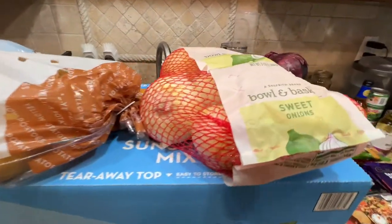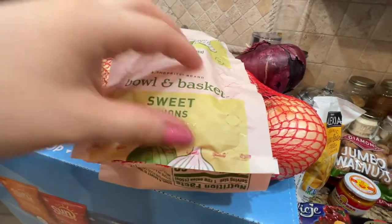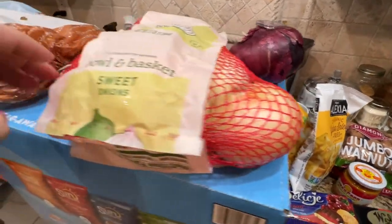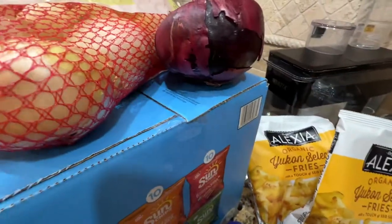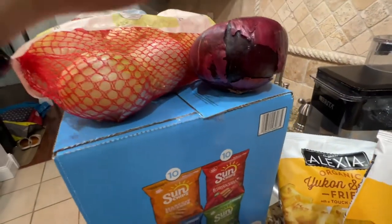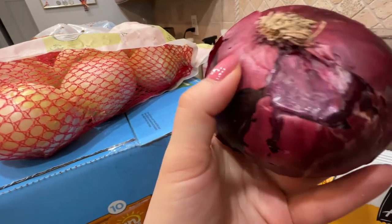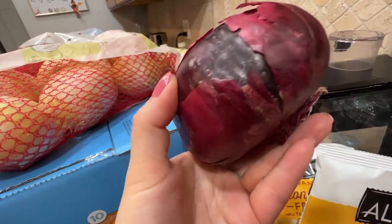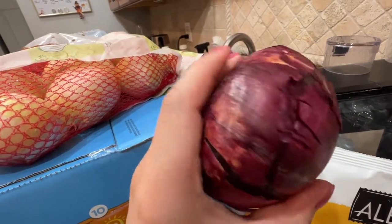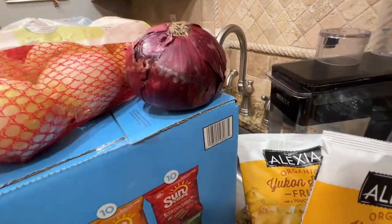Moving on to ShopRite — I got some regular sweet onions, a three-pound bag. They were out of red onions, but I needed them for a recipe, so I got a loose one. They sell loose ones but they're not in great shape. It's pretty thick though, not soft or anything, so it'll work for the recipe.